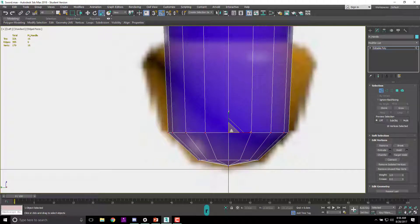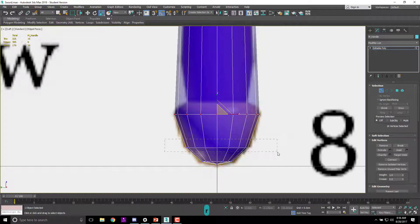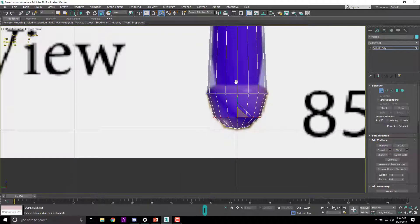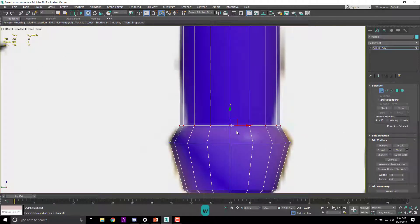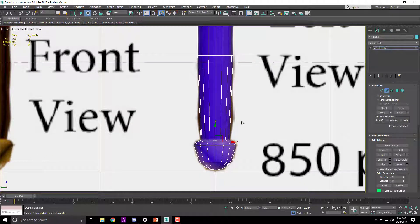I hit number 1, went to verts, and shrunk twice to get just the one center point. From the left view, pull that middle one down a little to make it rounded. I've created a rounded bottom. Whenever you resize something make sure you resize from the center. I'll hit W to move and adjust it to look as close as I want, then insert a loop and round that loop out.